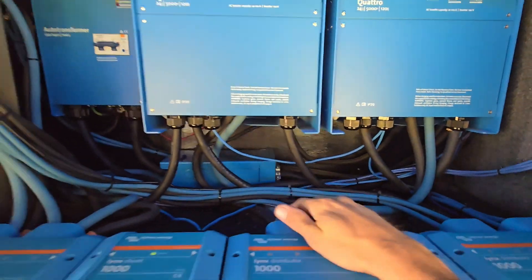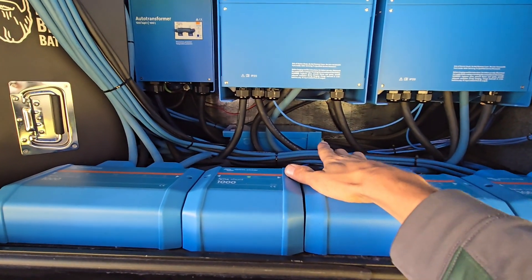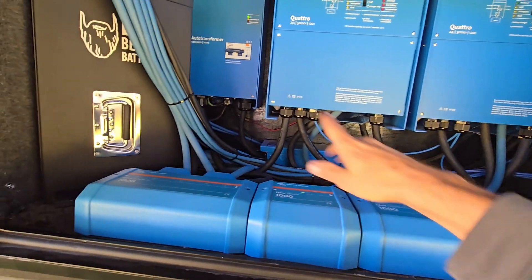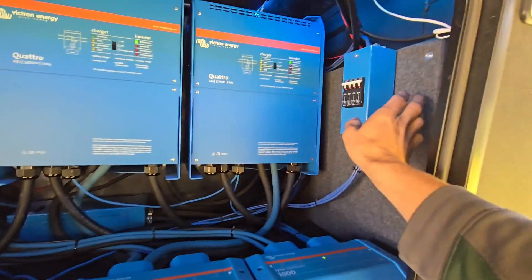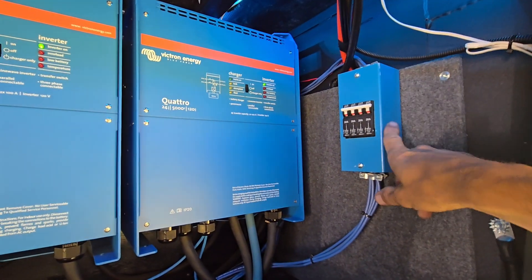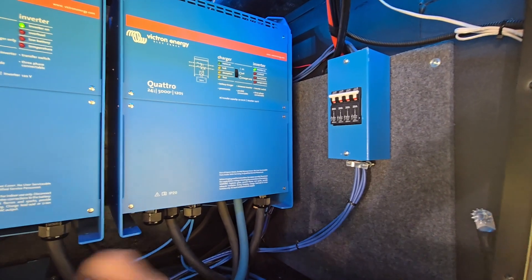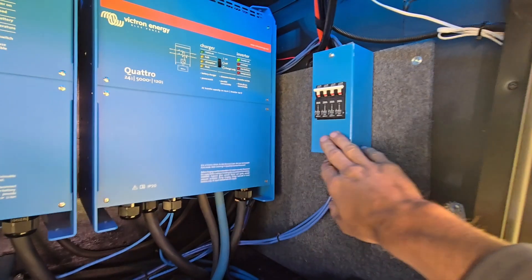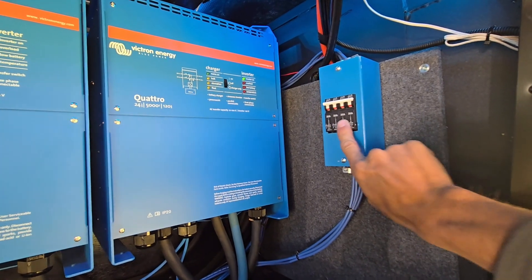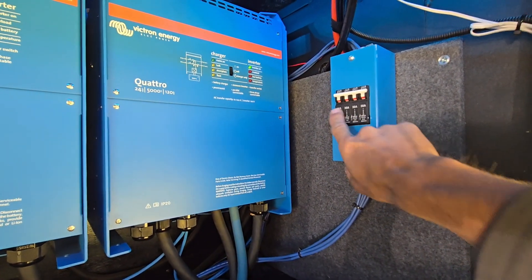That little blue box is just for bringing the neutral and ground together from the inverters out to the autoformer. The other blue box over here is the solar disconnects — all the solar strings come down from the roof through this box and then to the solar controllers. If you shut these off, there's no solar going to the controllers. It also provides overcurrent protection; since I have high voltage up there I used special breakers rated to around 300 volts.